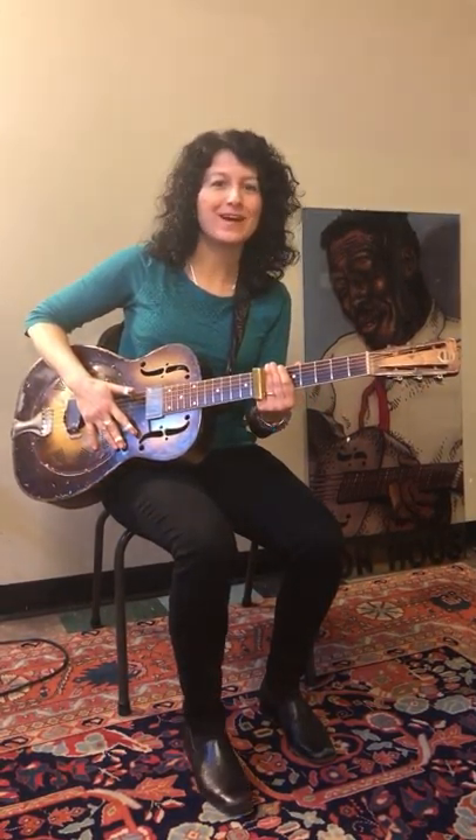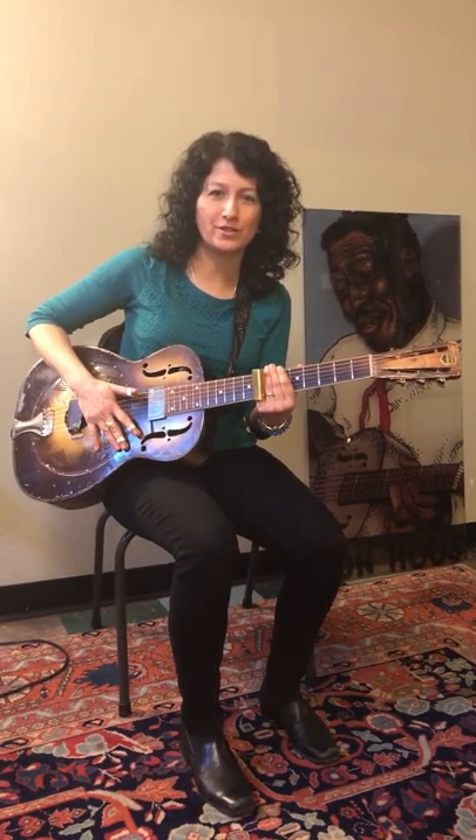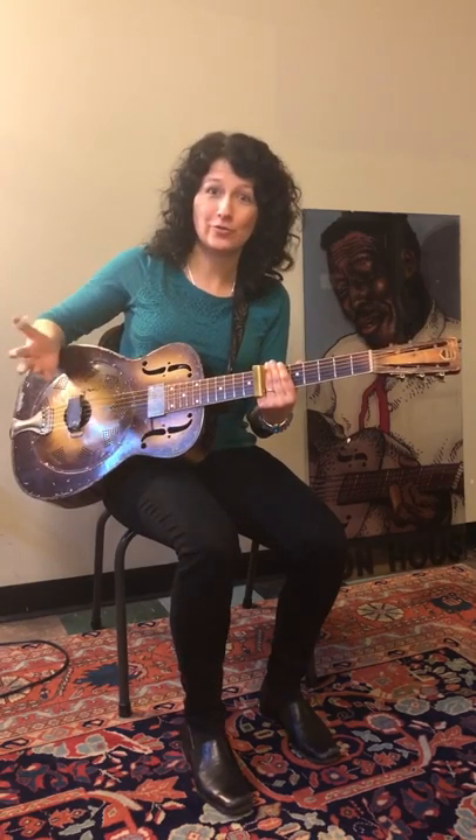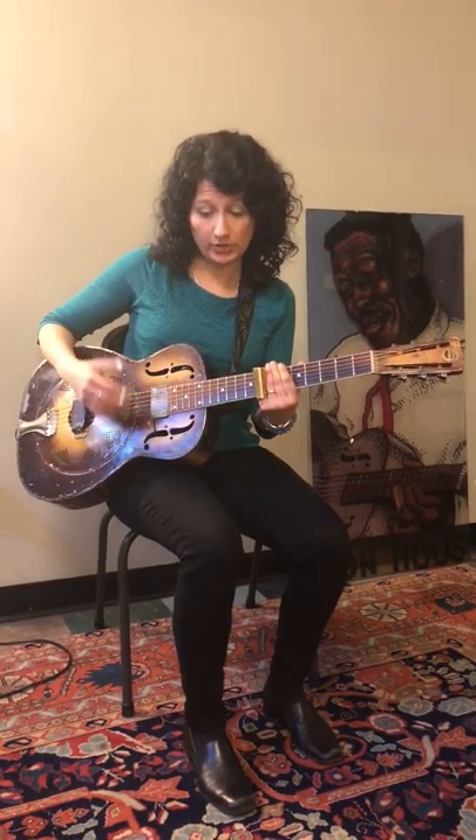Hi everybody, my name is Donna Harula and I'm the Acoustic Blues Slide Guitar 1 teacher. I'm really hoping that you're going to join the class — we have really great stuff going on in there. What I'll be doing is showing you both open G tuning, which this guitar is tuned in,